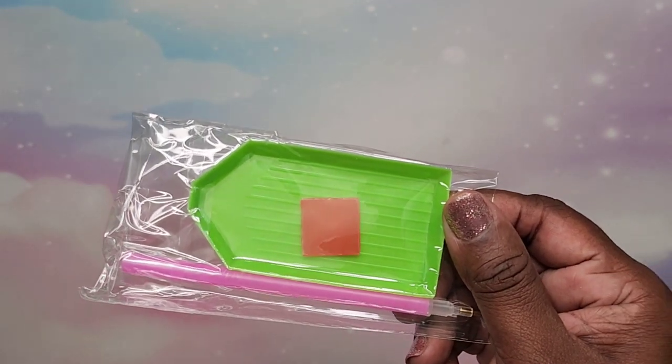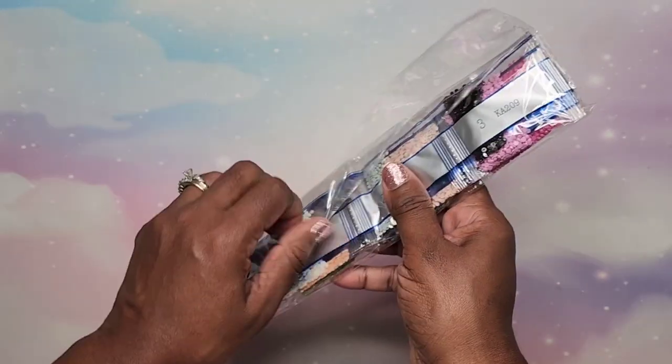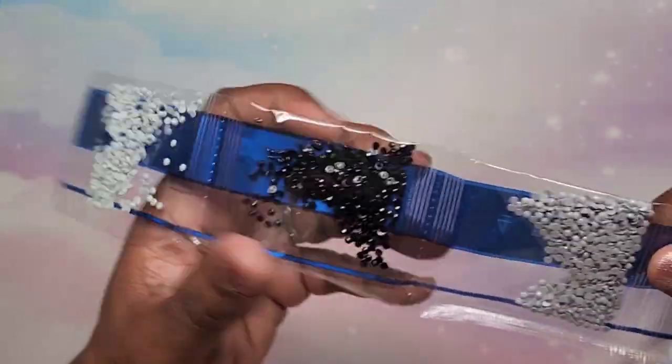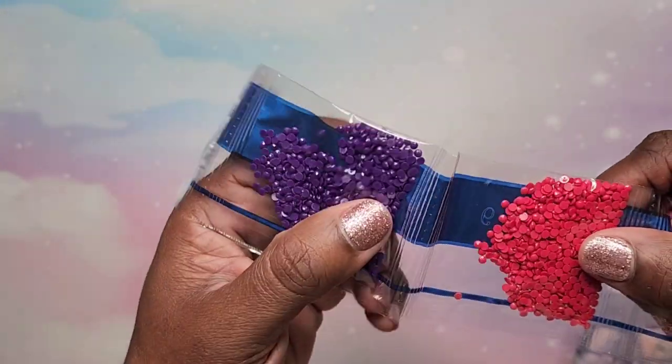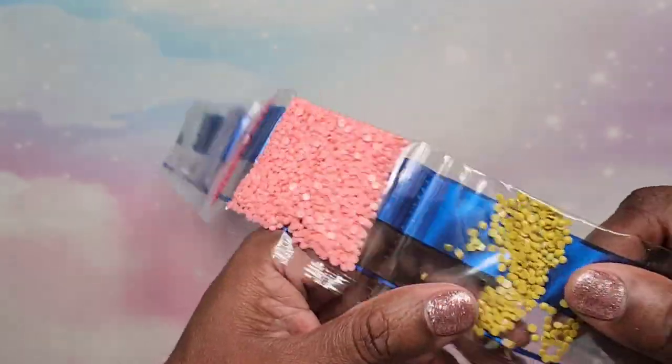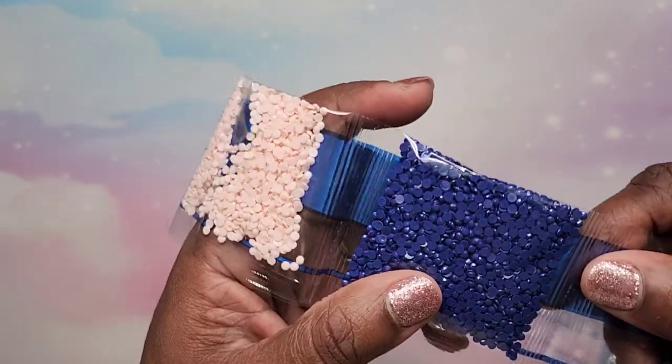We have our standard kit. Let's look at these diamonds — you know I love the pinks. It does have the kit number on it so I can rest assured I won't get those mixed up. Let's look at these colors — we have grays, black, gray, a nice purple, and look at those pinks! Oh my gosh, I'm so excited. Very nice, very pretty colors.